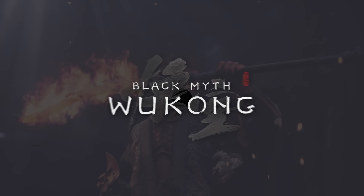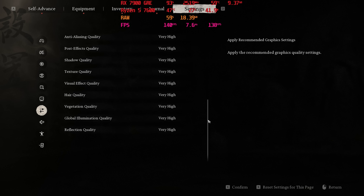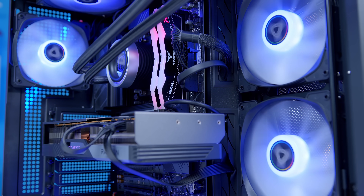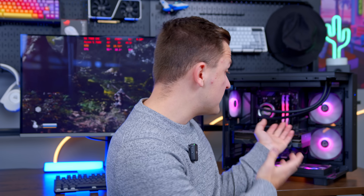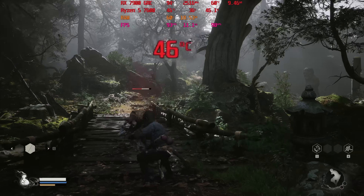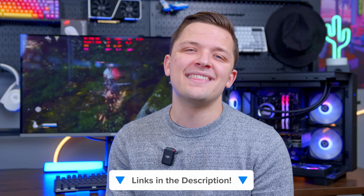Finally, Black Myth Wukong at 1440p very high with FSR quality didn't quite hit 100 FPS but came very close at 97.6 FPS. I really like this build — I love the 7900 GRE and think it's a great combo with the 7600. Yes, you'll see a little more CPU bottlenecking than on other combos, but it maximizes budget towards the GPU which makes the biggest impact on gaming performance. CPU temperatures hovered around 47°C — impressive for the price. All parts will be linked in the description below.